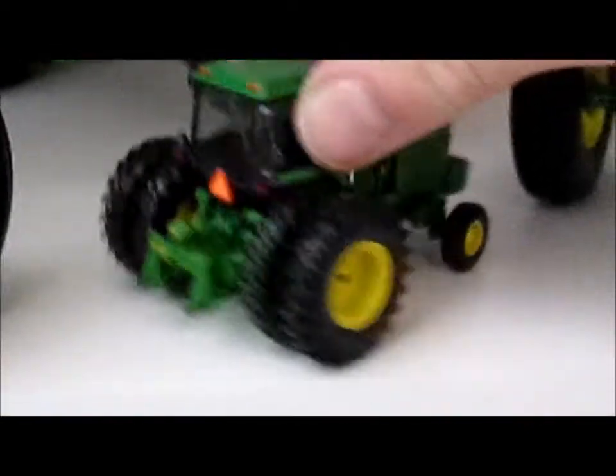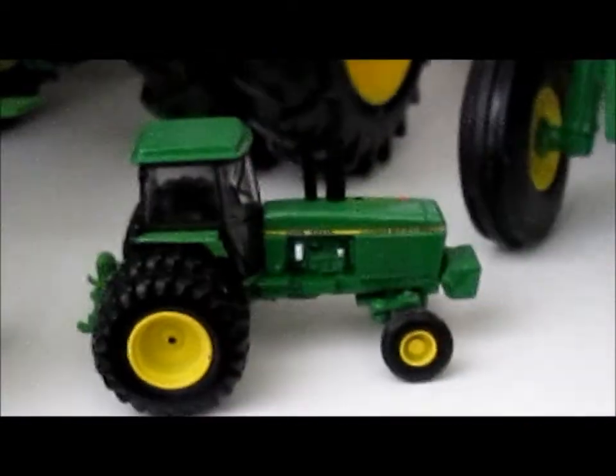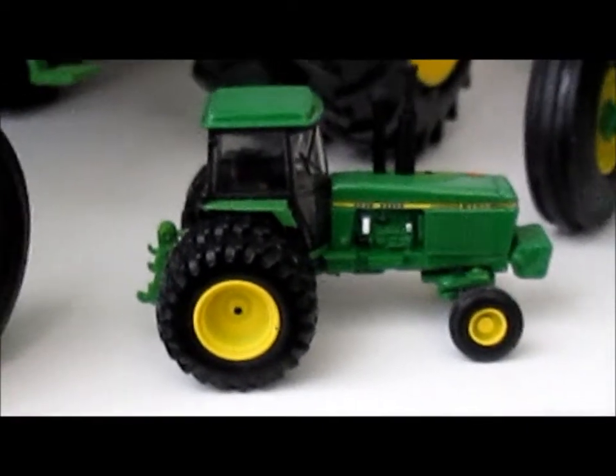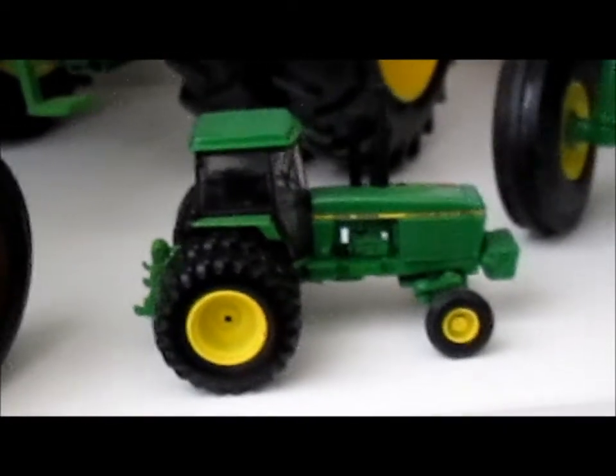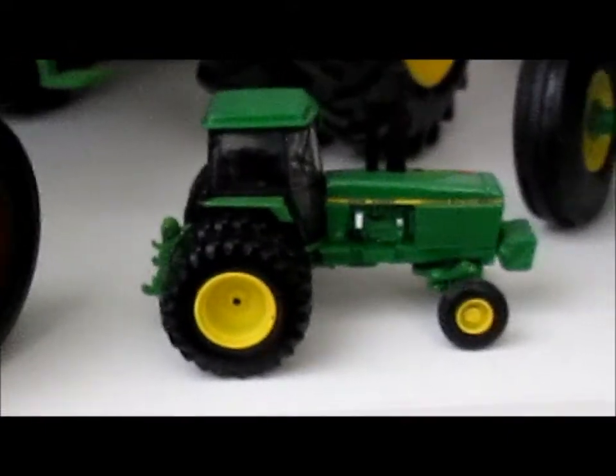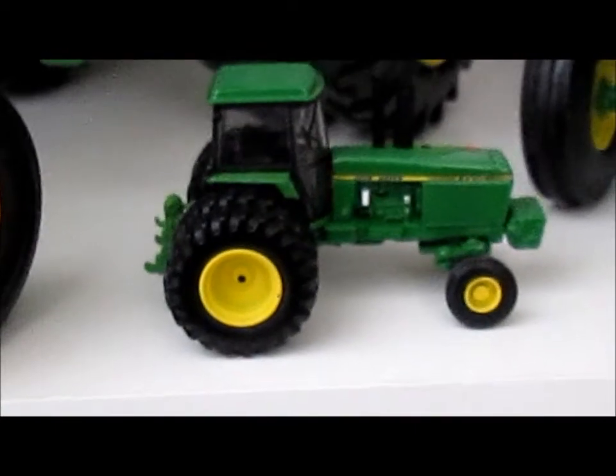I'll see if I can get the cab detail for you — I don't really have the greatest lighting right now. On the back we've got a nice three-point hitch setup, and a mirror on the back of the cab. Don't mind the noise in the background — that's my furnace coming on, it's pretty cold up here today. That's the little 4840 John Deere.